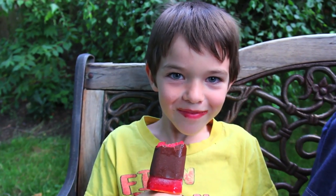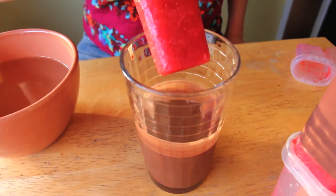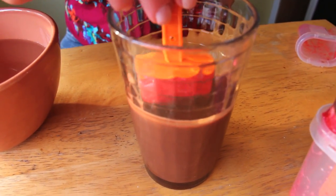Hey everybody, so it's popsicle time again — start of the summer and my kids have been asking for some new popsicles. So I want to share with you one of my favorites: chocolate covered strawberry popsicles.